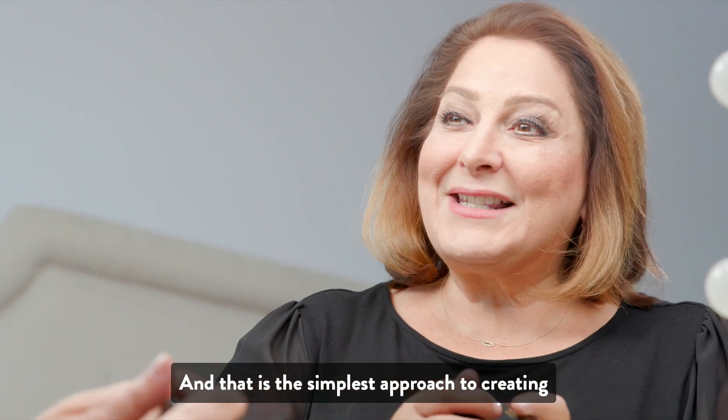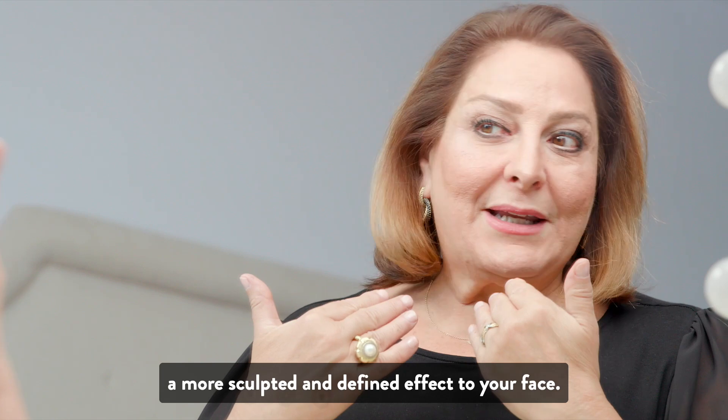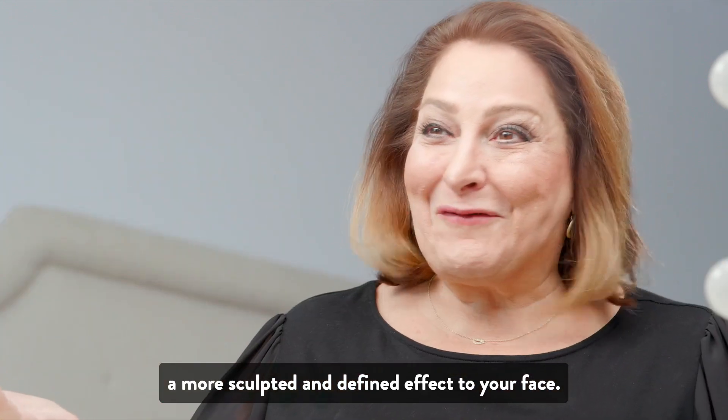And that is the simplest approach to creating a more sculpted and defined effect to your face.